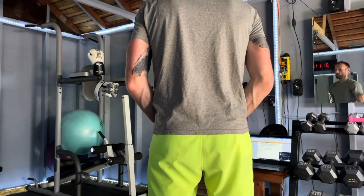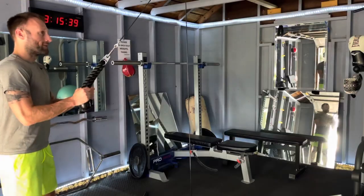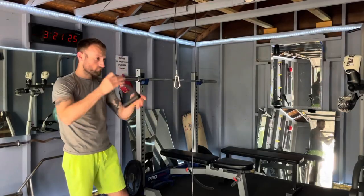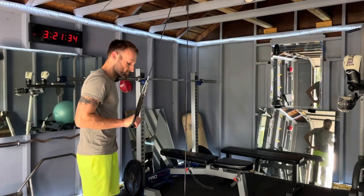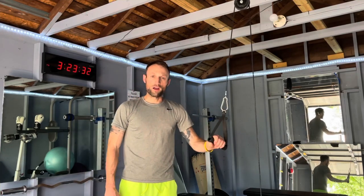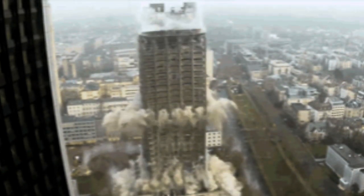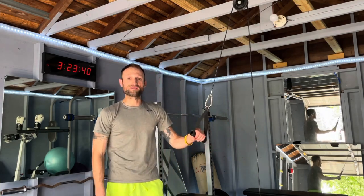Trying out the ropes and hitting the triceps with some pushdowns. The pulley and cable are very smooth when they travel up and down, but since the beams in my garage are pretty low, I have to step back a few steps to get a full range of motion. It's holding up so far. I have a 25-pound plate on there — it says it holds up to 330 pounds. I don't think my garage can hold that much weight, but we're going to double it up and go to 50 pounds to see how this thing holds up.